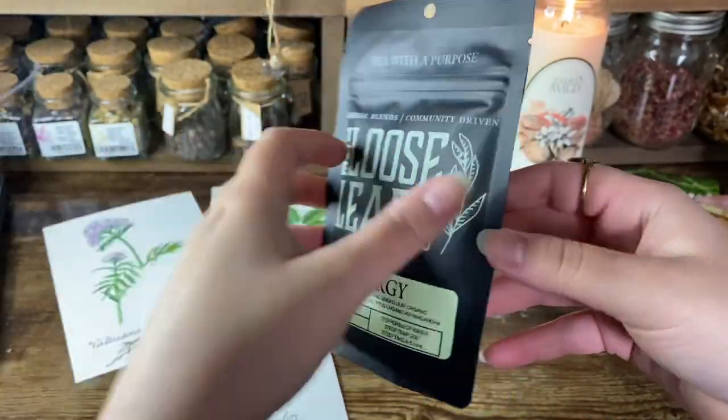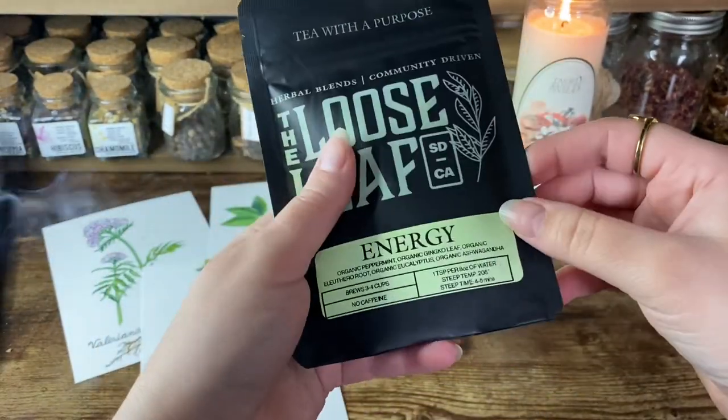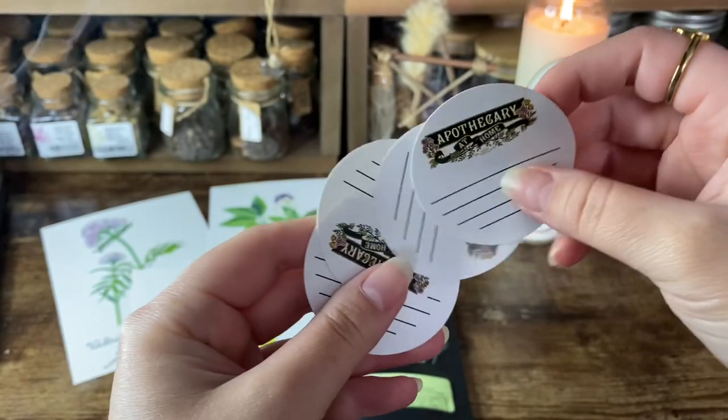We have the loose leaf tea, which is an energy blend — organic peppermint, ginkgo leaf, eluthero root, eucalyptus, and ashwagandha. It is caffeine free. They also give us a set of Apothecary at Home stickers so you can label all your different concoctions. I have four of them — usually it comes with four containers — and I like to write the date I created the item and when I can strain it to use.